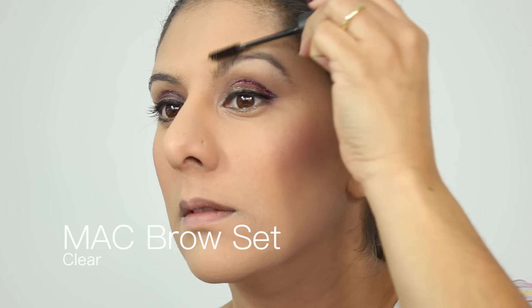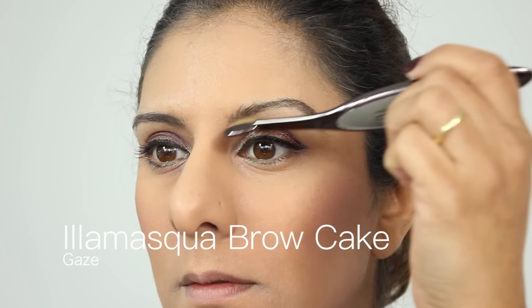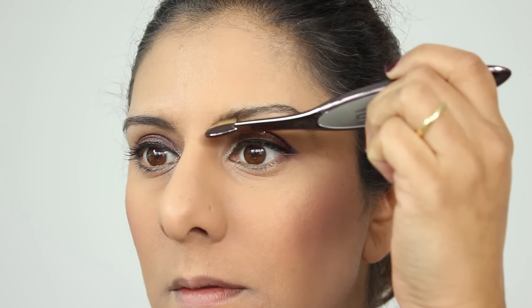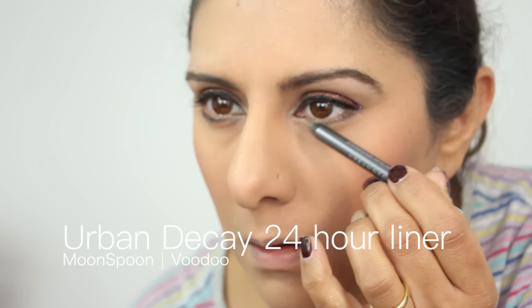My brows at the moment are in the midst of a reshape — I just realized this one is just higher than the other. I'm trying to rebalance them a little bit more, so just ignore that for the moment. Hopefully within a couple of weeks they should be looking a lot better.